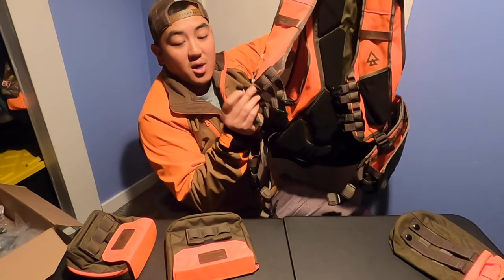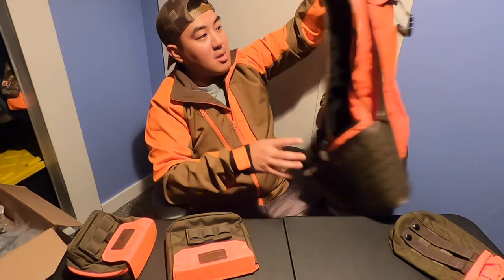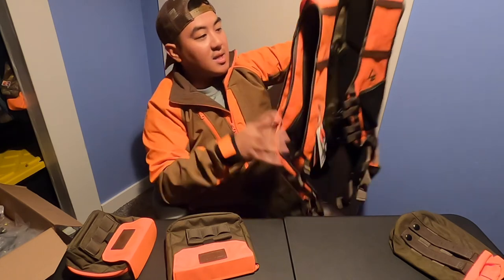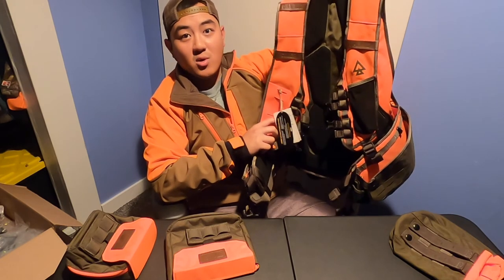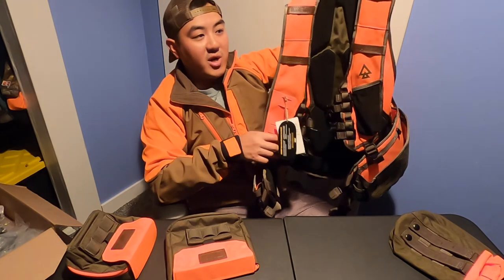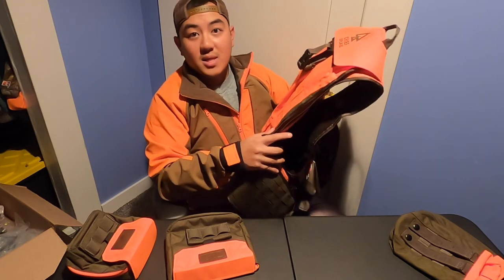There's also a loop here to hold your hydration tube for your hydration pack. So that's the overall Chief Upland Vest — something new this year. I had this on pre-order since August and received it around September, and I believe they're still taking pre-orders for the vest. I hope you guys liked the video — please subscribe.